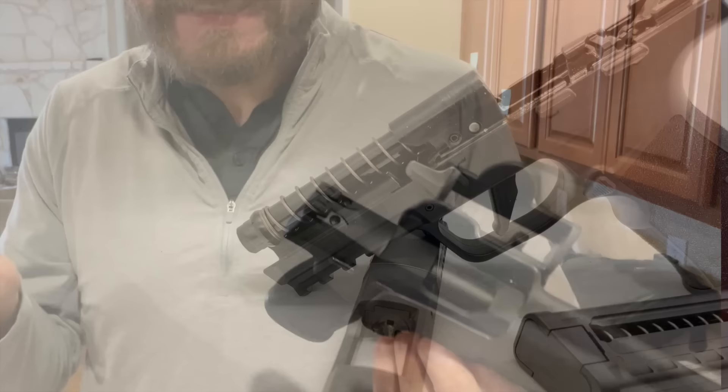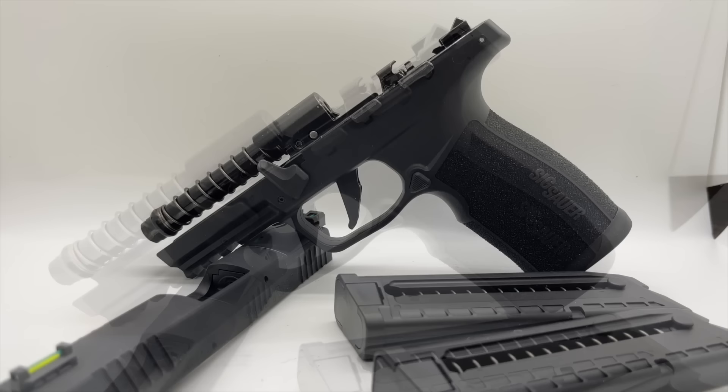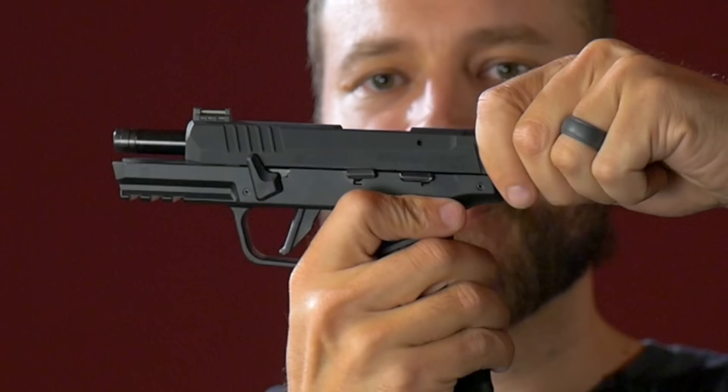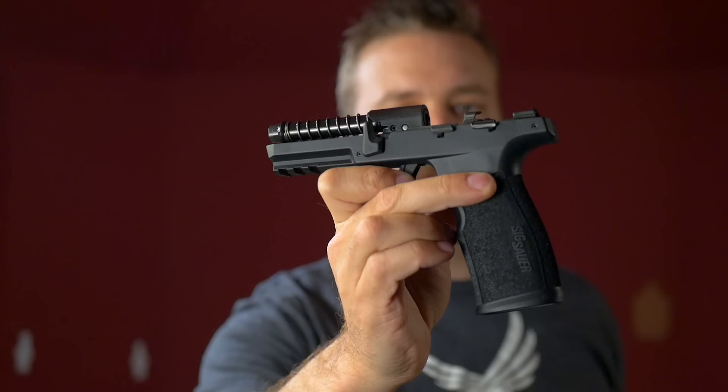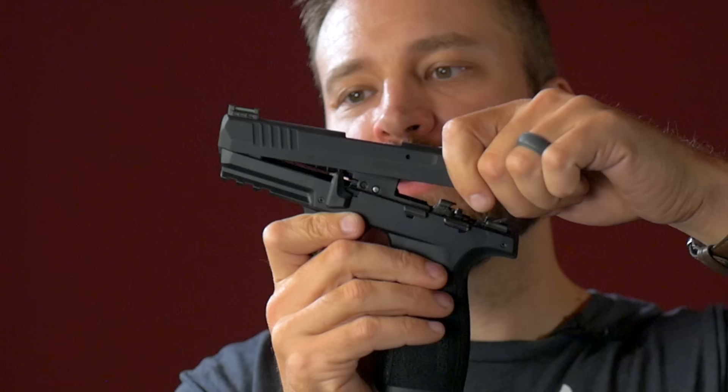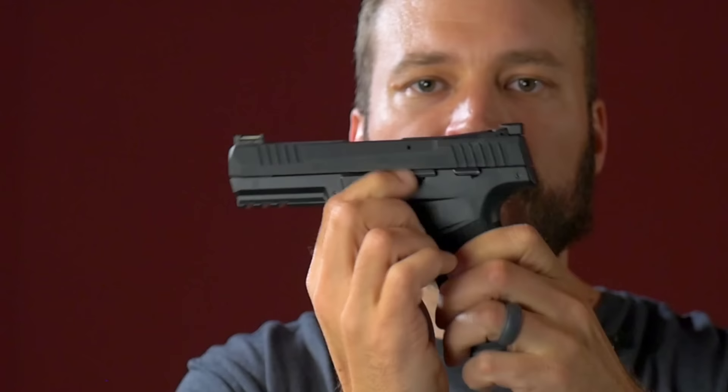This is not like a traditional Sig polymer pistol, which uses a modified Browning tilt lock. This is a fixed barrel. To take the gun apart — which is somewhat non-traditional — you lock the slide to the rear, put up the little slide release, pull the slide to the rear, and then lift it up off. The barrel is fixed to the frame. To put the slide back on, you make sure the takedown lever is flipped up. If you can't get the slide back on, that's usually the issue. Reverse the process: pull to the rear, slide it back down, flip the takedown lever down, and you're back in action.